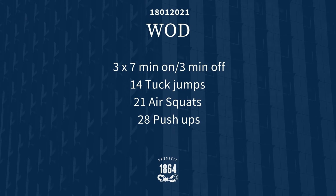If you don't have any equipment at home, we're going to do the same format — 7 minutes on, 3 minutes rest, 3 rounds — with: 14 tuck jumps like we did in the warm-up, 21 air squats, and 28 push-ups. My advice: break this into manageable sets. Don't go for 14 tuck jumps unbroken — do two sets of seven, then move to the air squats, and do the same with the push-ups.